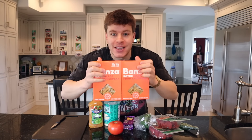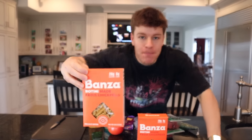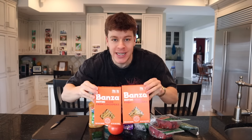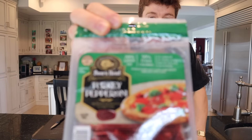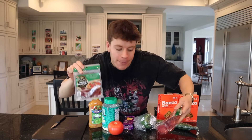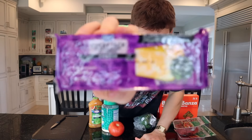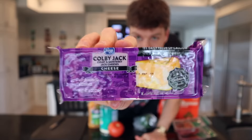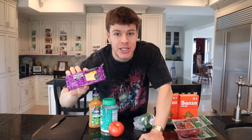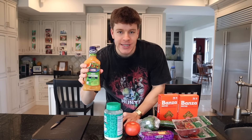We've got two boxes of Banza pasta — this is a chickpea protein pasta. You don't have to use Banza; you can use any protein pasta, but for the most protein definitely recommend a chickpea or protein pasta. Then we've got Boar's Head turkey pepperonis, which are key to making it more high protein — you could also do regular pepperonis or salami. Then we've got a block of Colby Jack cheese, some cucumber, green pepper, a tomato, Parmesan cheese, and fat-free Italian dressing.